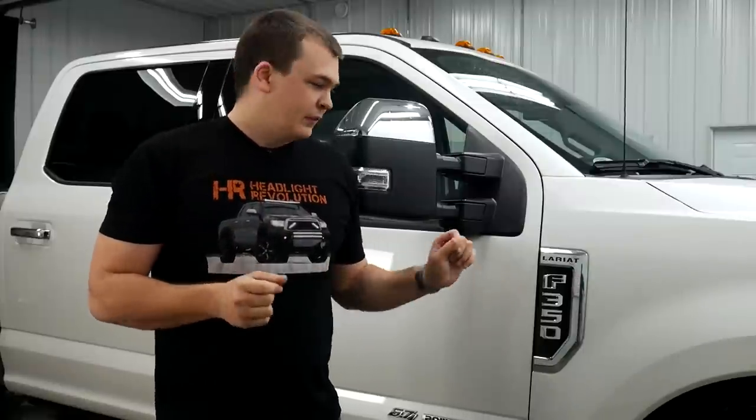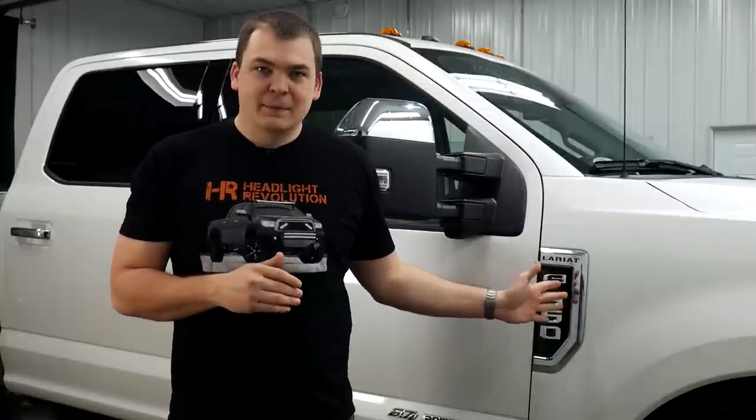But one thing we wanted to do was take these emblems off and get them painted. A lot of people are asking how to do it online, so we figured we'd show you guys a quick little video on how to do that.